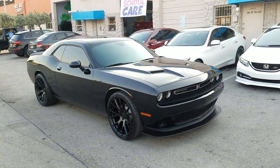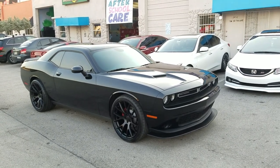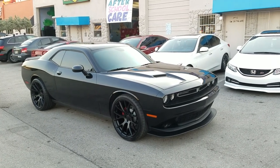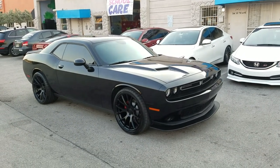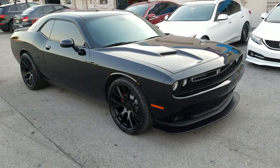This is your boy KB from Dubs and Tires TV at dubsandtires.com — tires, wheels, and more shipped to your door. Find us online at dubsandtires.com or call us at 877-544-8473. If you're watching this on YouTube, be sure to hit the subscribe button, on Instagram at dubsandtires, on Snapchat at dubsandtires305.